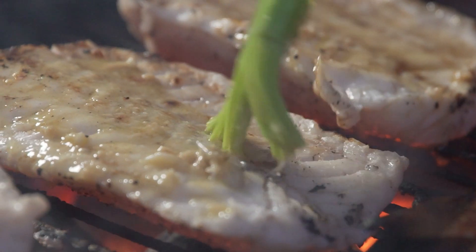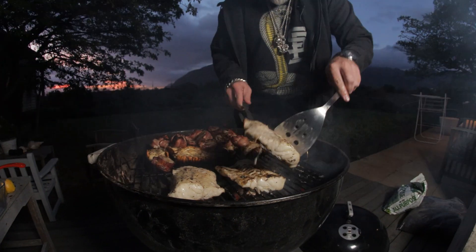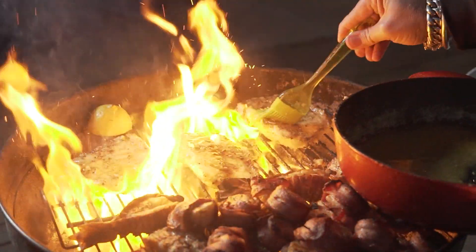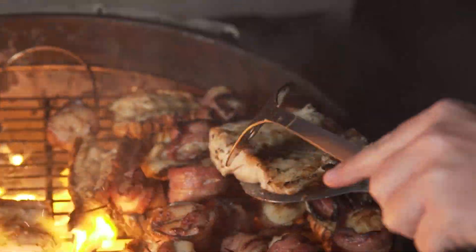It looks beautiful. Last magic touch — there is one lemon left. Chop that in half; it's gonna go into the actual hot zone of the grill. It makes the lemon slightly sweeter when it goes on. We'll take that off and that's what will be the final squeeze of lemon over everything. The fish is ready.